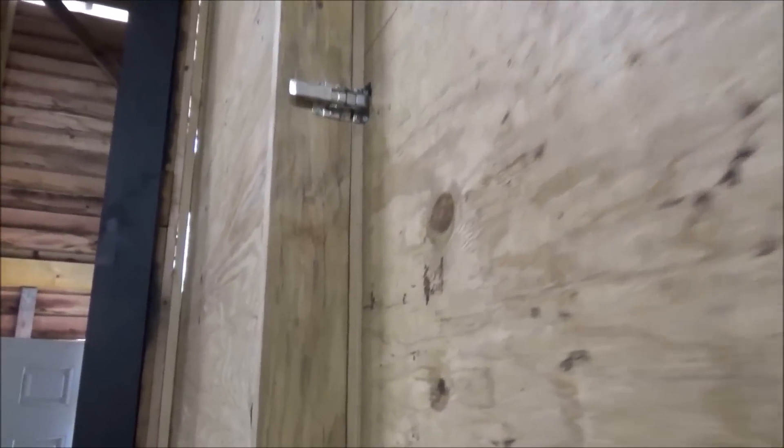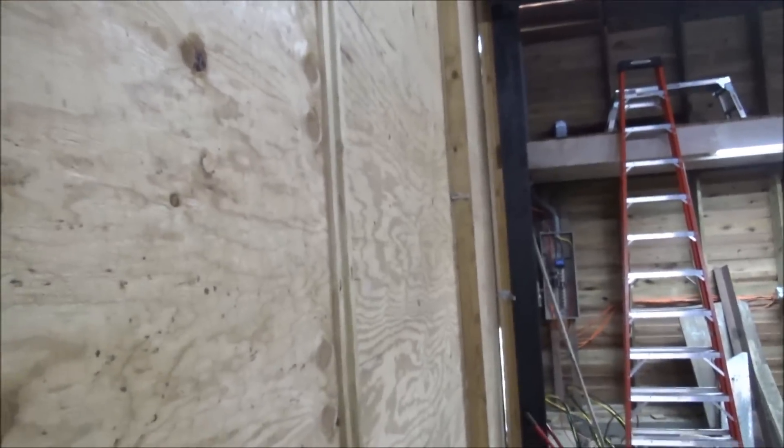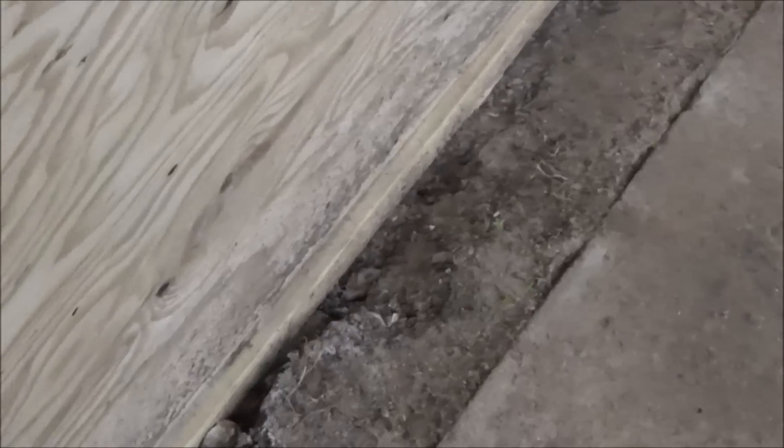I've got my latch system, which is a flush mount set up so that the doors can fully bypass. The bottom hasn't been completed here yet — there'll be a concrete ledge poured out here eventually when I do the outside apron and concrete. Then there'll be angles and drills and the doors will pin at the bottom so that they can't swing out.